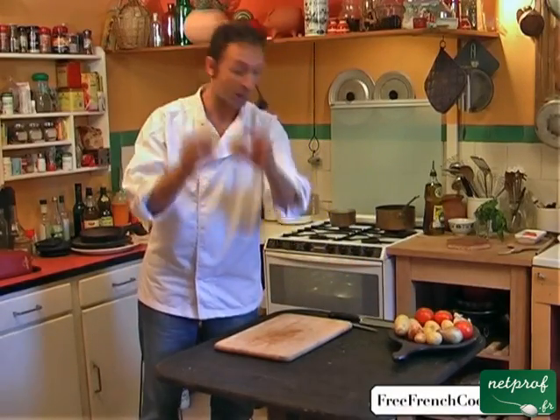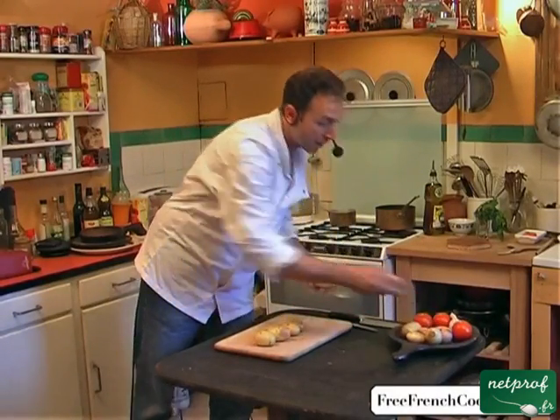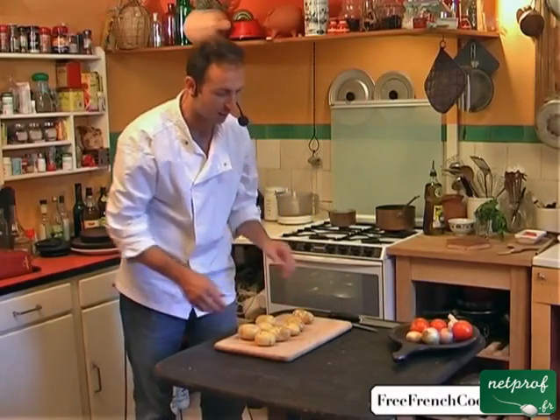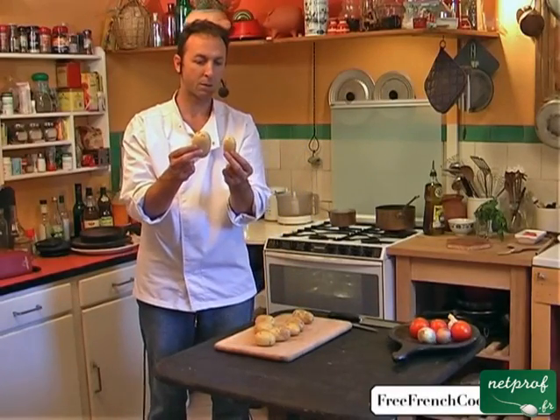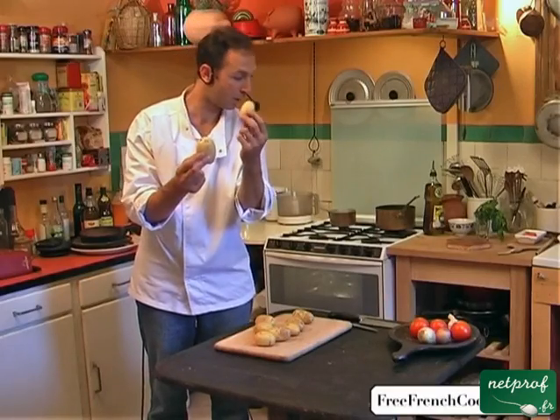You'll need little potatoes, about the same size — 3 or 4 per person. The most important thing is that they're all about the same size so that they cook equally. For example, with two potatoes of different sizes, they won't cook at the same rate at all. So it really is important to have potatoes of about the same size.